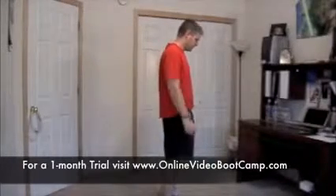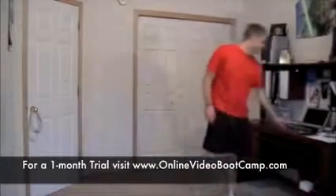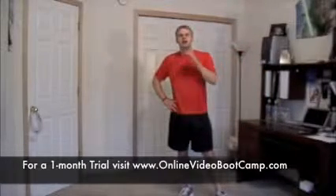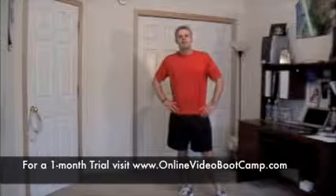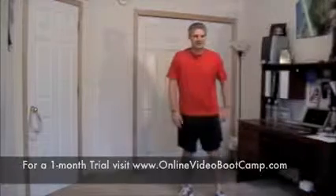Congratulations, you have completed eight rounds. That's it. You have a one-minute rest — transition, break, drink. Coming back with a core and cardio circuit. Catch my breath, get my thoughts straight. We'll see you in a minute.